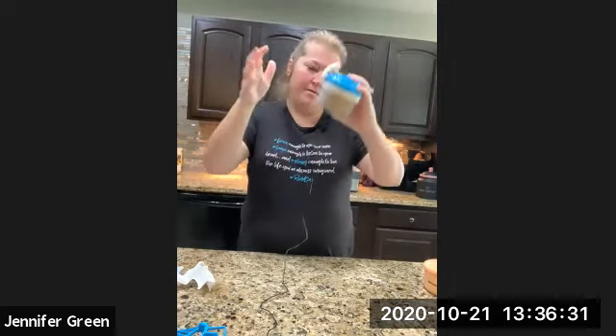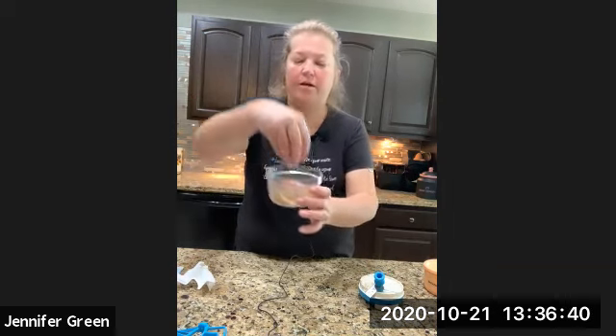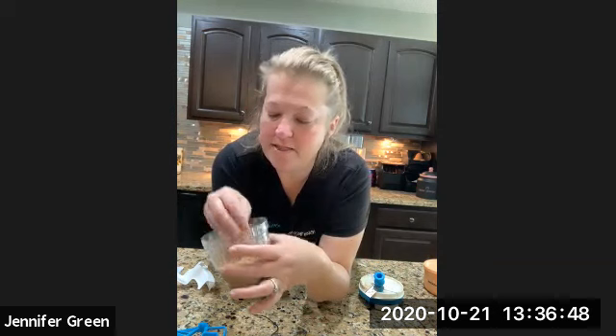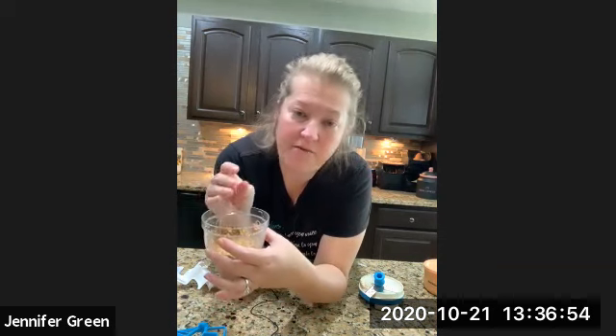We put the lid on — it works the same way except you can hold it like this. Done! Look at that. If I want it finer, more dusty, I just keep going, but I wanted to show you it chops things up really well. You can use this for whatever recipes you have — chocolate chunks, whatever you want.